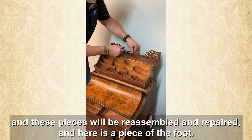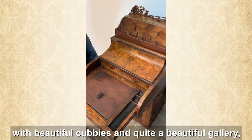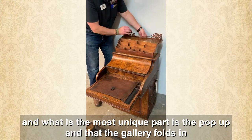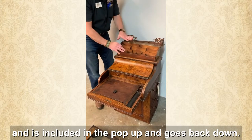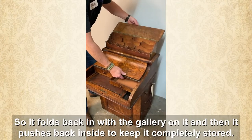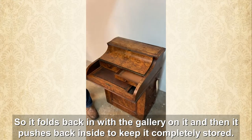We have some moving damage here and these pieces will be reassembled and repaired. Here is a piece of the foot. It's an exceptional piece of furniture with beautiful cubbies and quite a beautiful gallery. What is most unique is the pop-up — the gallery folds in, is included in the pop-up, and goes back down. It folds back in with the gallery on it and then pushes back inside to keep it completely stored.